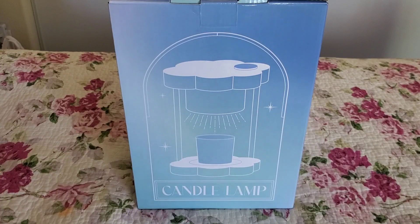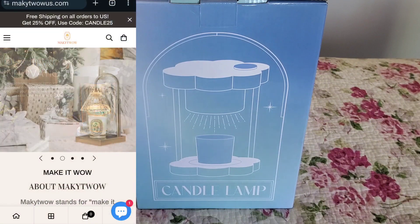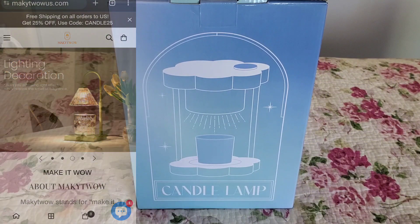Hi everyone! Today I'll be doing an unboxing as well as a first impressions review on this new candle lamp. The brand, if I'm saying it correctly, is Mackie Tea Wow. They did send this over for me to review, so thank you so much for considering me.